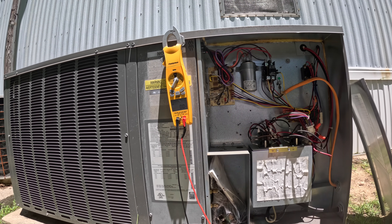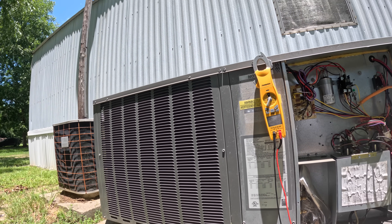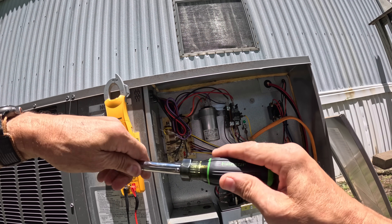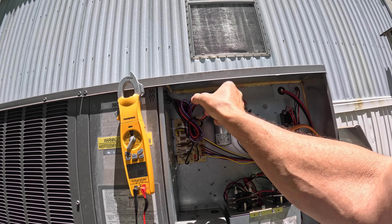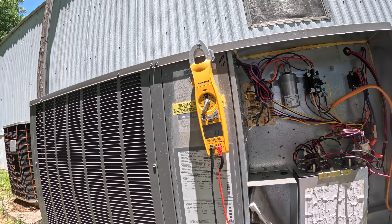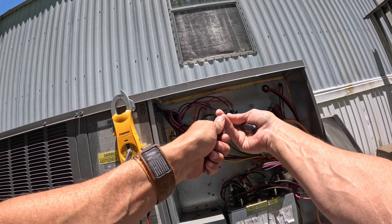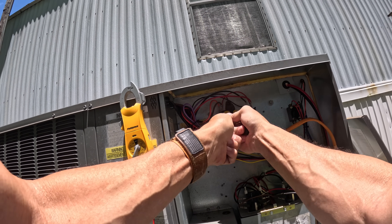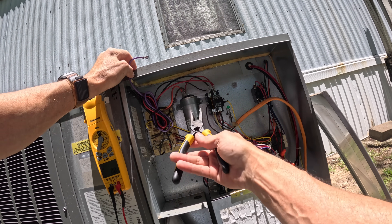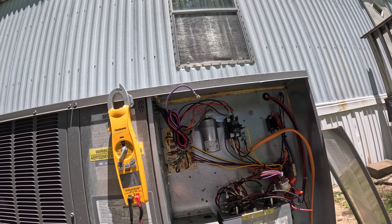All right, we do not have power - that's good. This purple goes to the compressor and brown goes to fan.